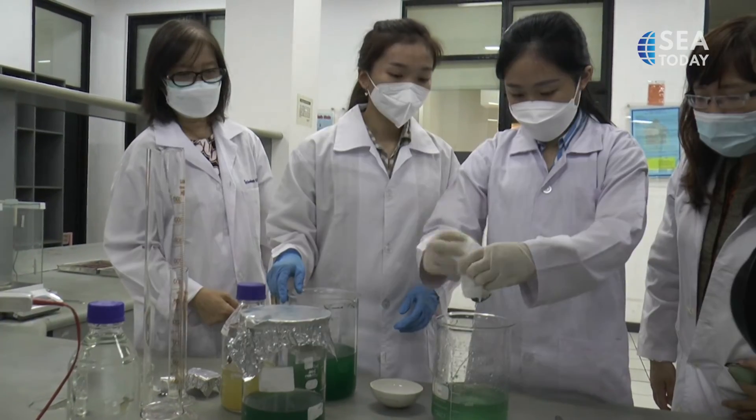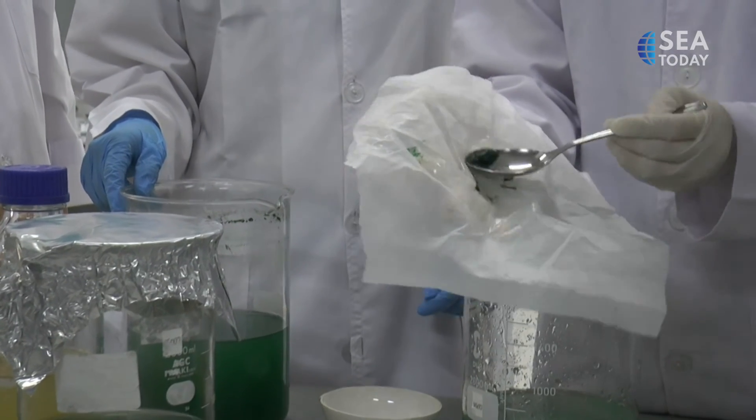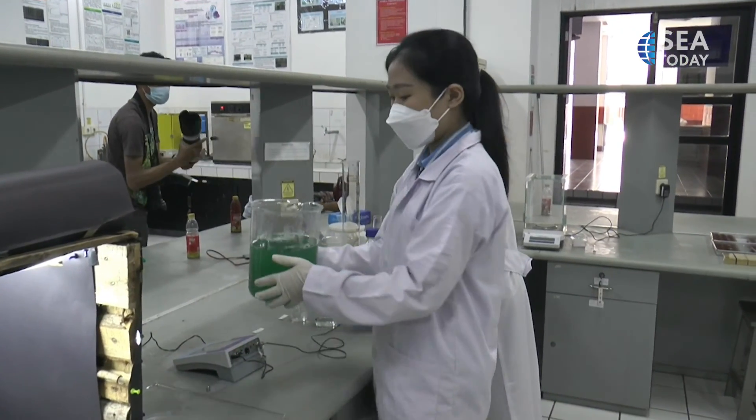The gummy candy made from spirulina and tempeh waste can be consumed a maximum of 1 week after being made. In the future, the university will continue to develop this jelly candy so that it can be enjoyed by the wider community.